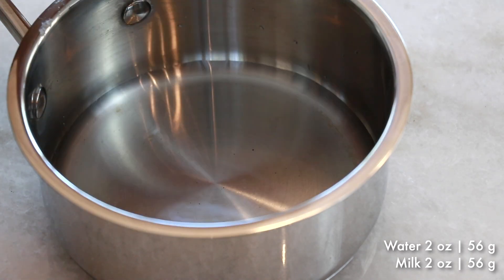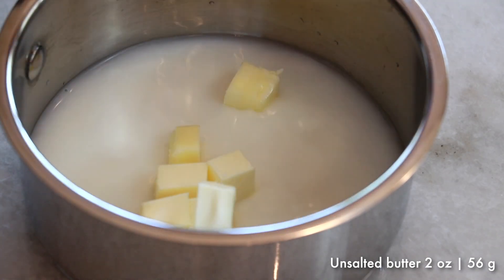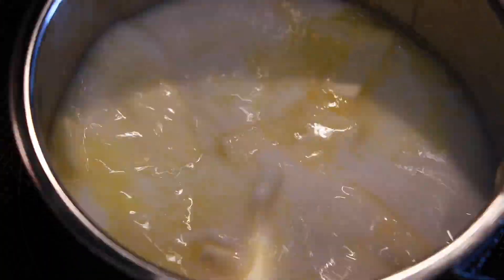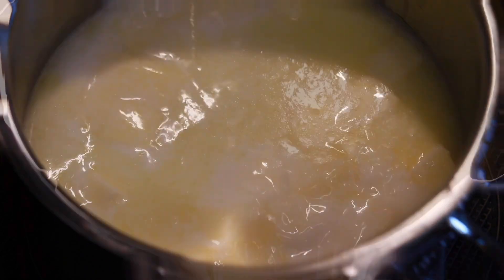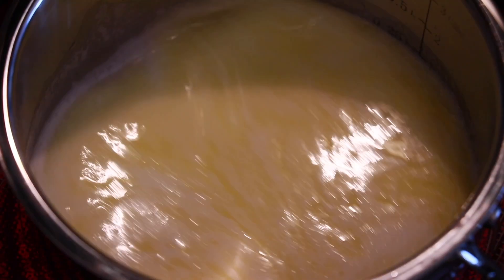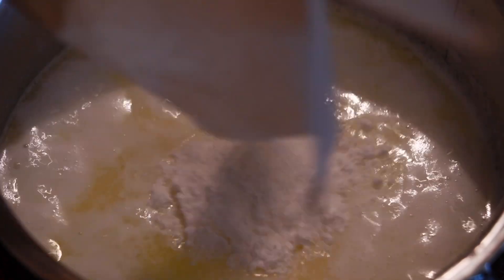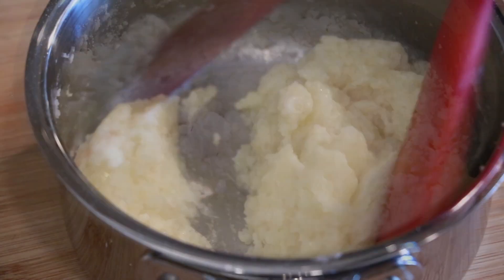In the pot add water, milk, salt, sugar, and cubed butter and heat at medium heat until it starts boiling. Shake the pot sometimes so that the butter melts easier, and especially toward the end turn the pot to make the temperature even. Once the milk starts boiling hard everywhere, stop the heat and add the sifted cake flour and mix until it looks combined.